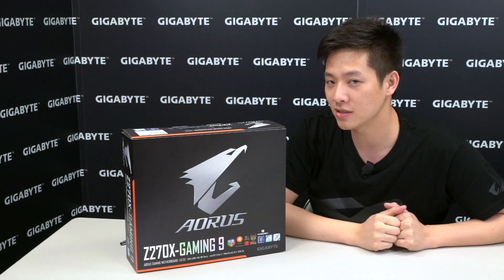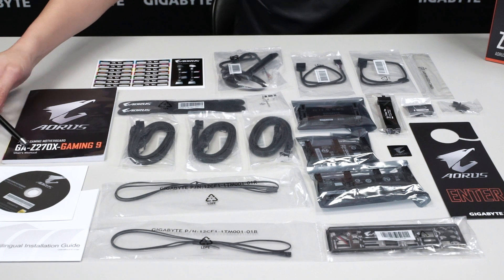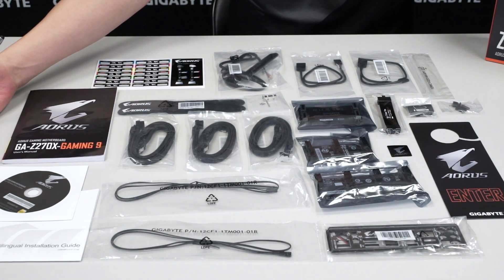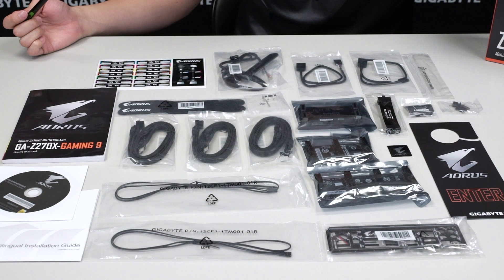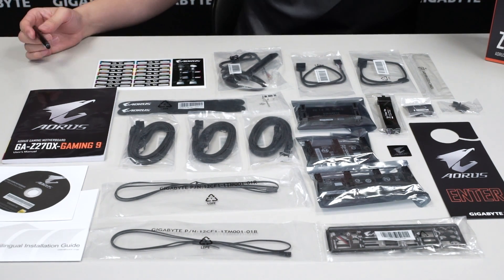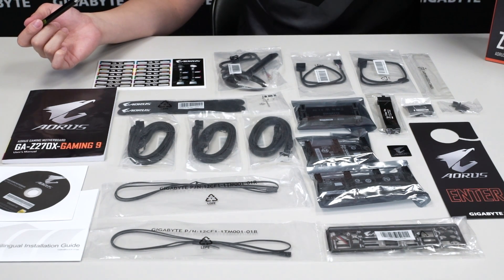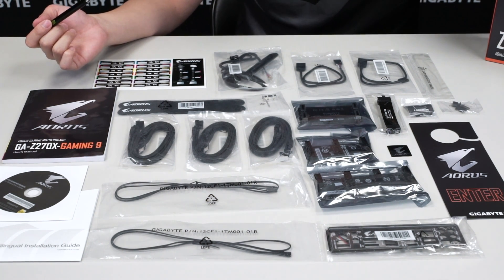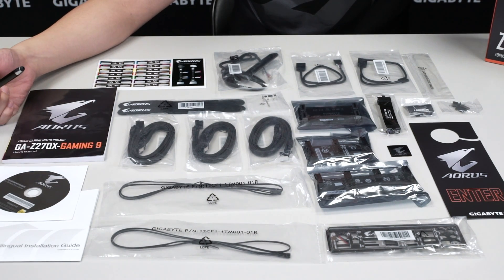Let's see what comes with the Z270X Gaming 9. You have your user's manual, installation guide, and driver disk — for more updated drivers, check gigabyte.com. You also get cable ties and stickers to neatly label your SATA cables. Speaking of SATA cables, you have three packs each containing two SATA cables, so six total. We also have two external thermistor sensors you can connect to hard drives or optical disk drives.